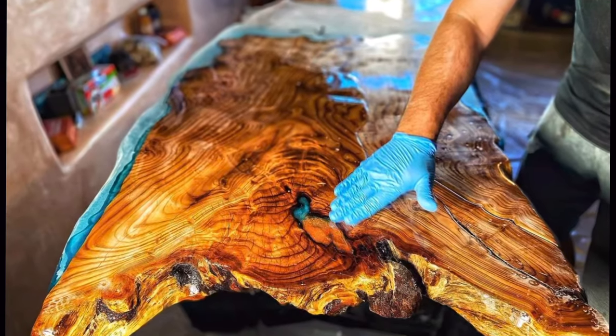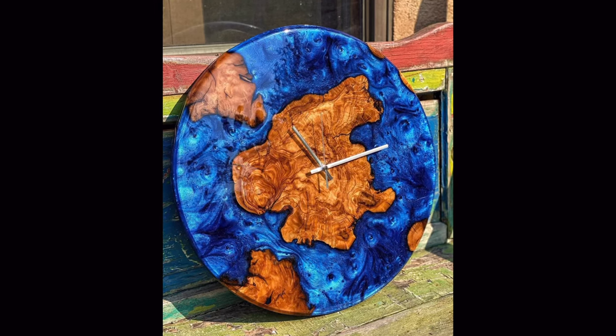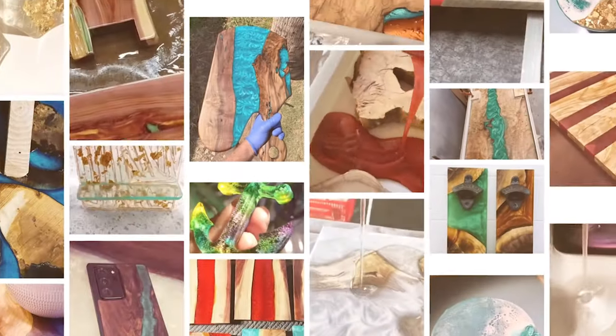You can make pieces just like this by following the steps and tips I told you about today. If you haven't already, subscribe to this channel and stay tuned for more videos just like this one. Once again, this has been Steve with Upstart Epoxy — we'll see you next time.